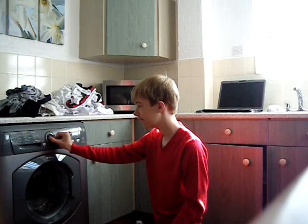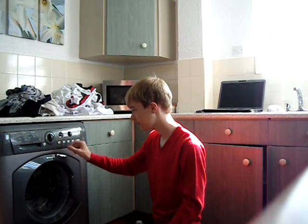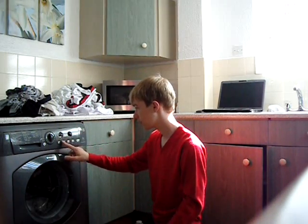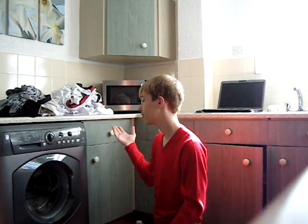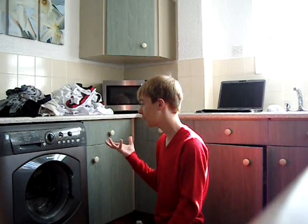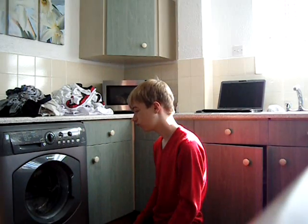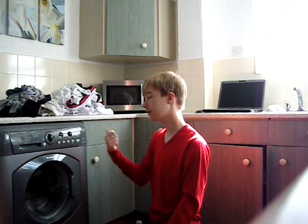Woolens cycle: 149 minutes, 40 degrees, 600 RPM. We don't need an extra rinse on this because it's already got four rinses. And we can't have super washing or reduced creases anyway. I do want mini load because it will make it a bit quicker. Off you go.